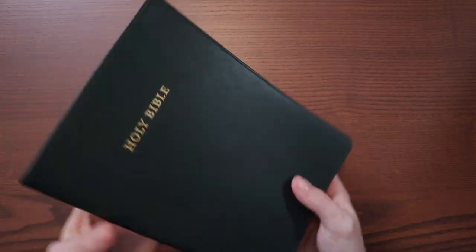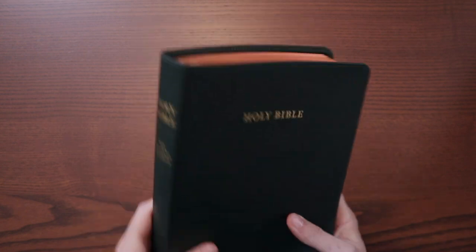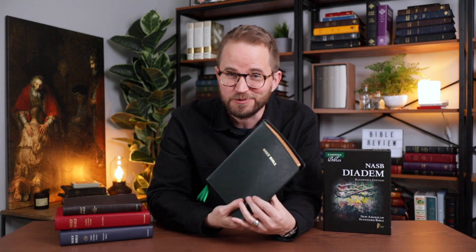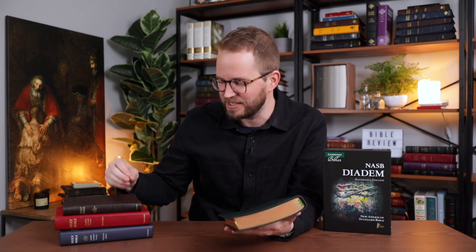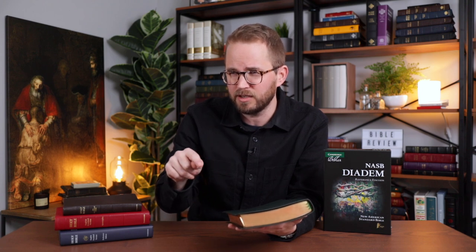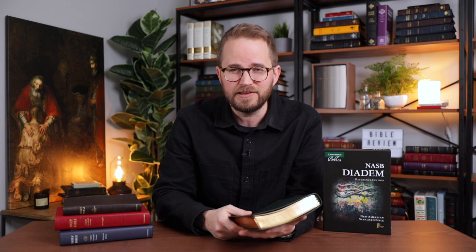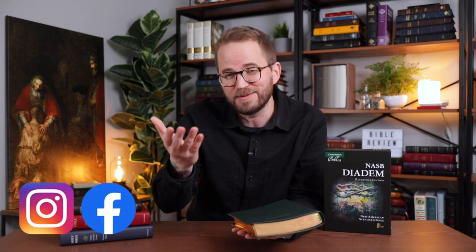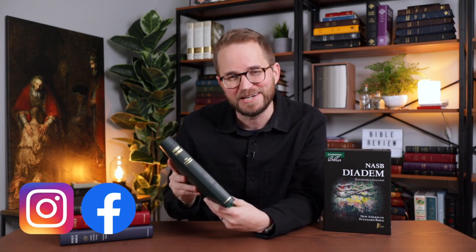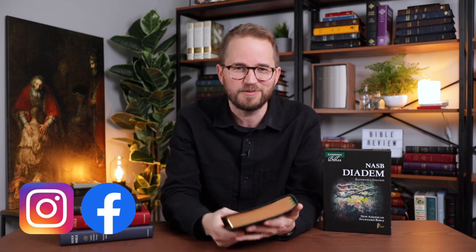Overall, that's a quick run-through of the Diadem. I love this forest green color — it's absolutely gorgeous. The NASB Diadem from Cambridge Bibles is a great addition to what they already have going with this line. It comes in green, black, and brown in edge-lined calfskin, and black/red or brown/red in calf split leather. I'll put links in the video description to purchase one and find more information directly from Cambridge. I'll also link to Bible Review Blog on Instagram and Facebook — I'm excited to take some great photos of this very photogenic Bible.